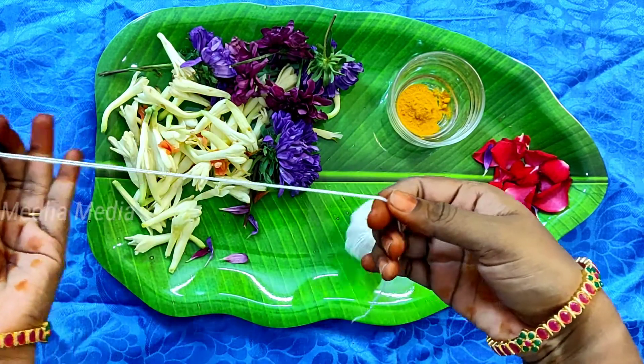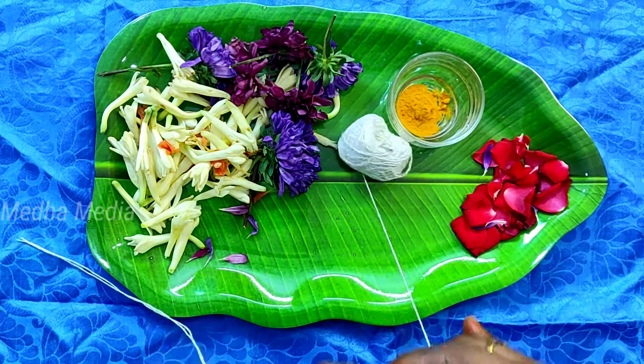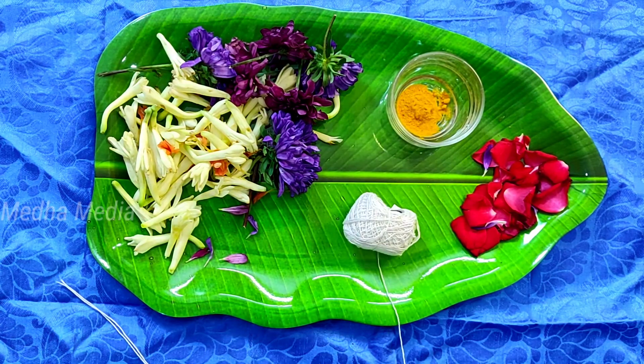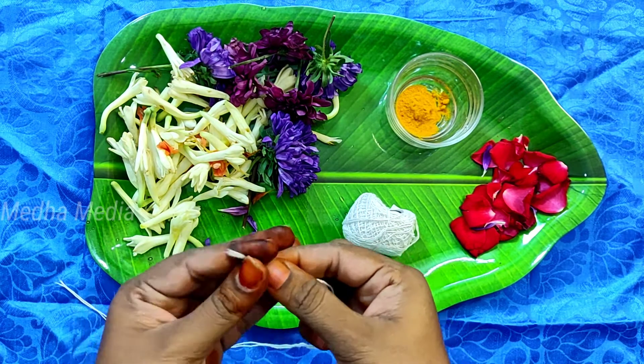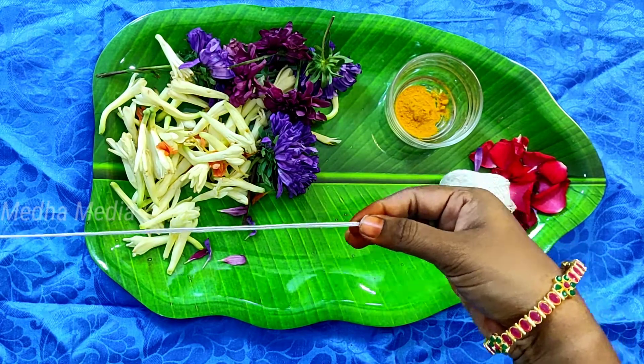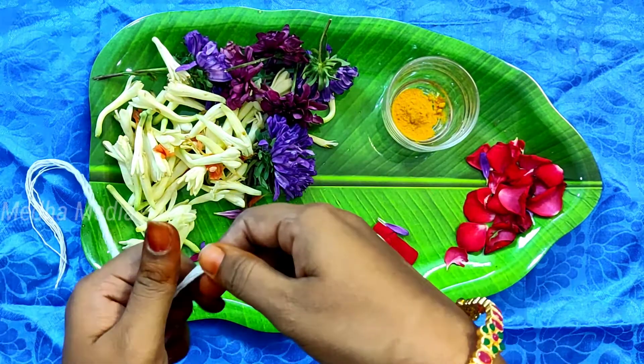I will add green paste on the top. I will show you the top and I will add green paste.